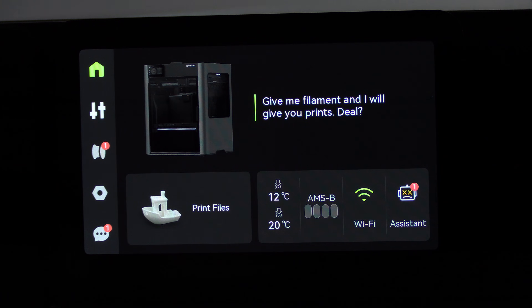With your AMS connected — three or maybe even four — we need to confirm a few things. The first thing to look for is the stable light. If your AMS are blinking red, you have a problem. With the light stable, pop over to your H2D screen and confirm your AMS are connected. Touch the filament icon.